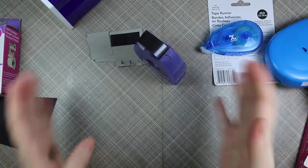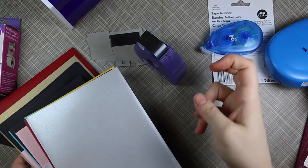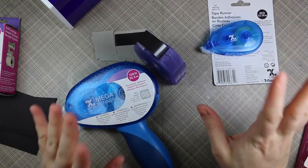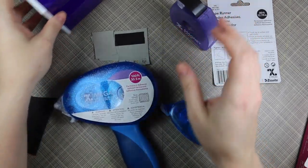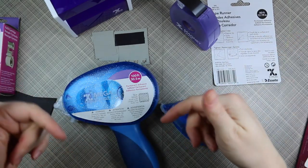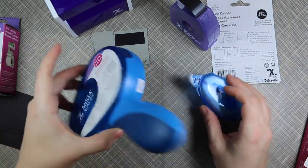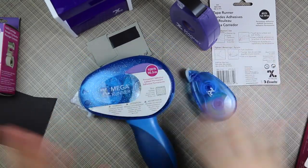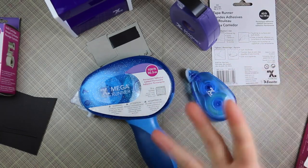So that's my kind of random envelopes and adhesive haul video. Thank you so much Paper Garden, thank you so much Xyron for these awesome adhesive applicators. I'm excited to try these out - I already love the sticker maker type adhesive and all that kind of stuff. I will link to Xyron's website and link to all these items; you can get them on Amazon and at scrapbooking retailers. Thank you all so much for watching, and I will see you all very soon in another video - bye!